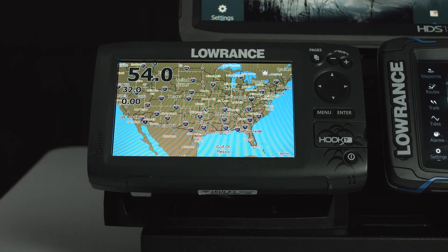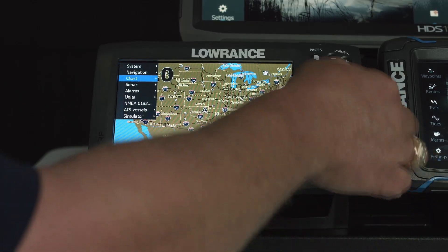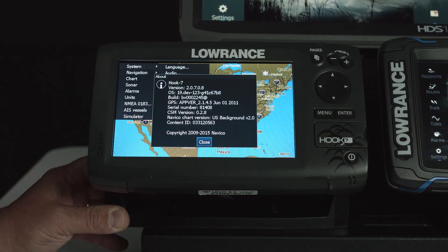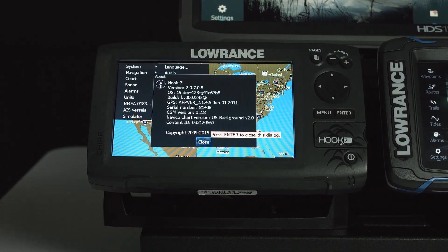Now that we've updated the unit and gone through the setup wizard, we're going to press Menu twice, go up to System, arrow over to About, and select Enter. As you can see, we have version 2.0.7.0.8 — so we now have the new software on this unit and it's ready to take to the water.